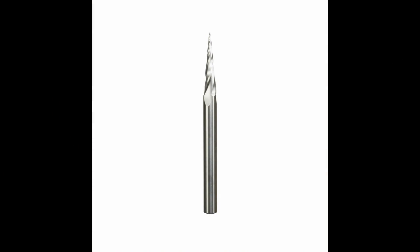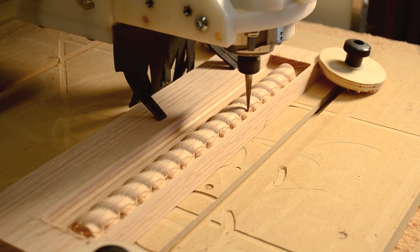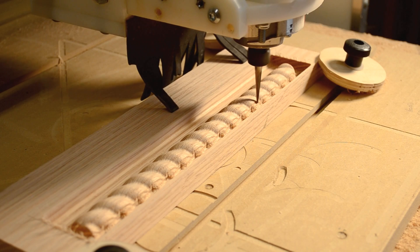And then the finish work can be done by a finer bit, down to 1/32nd of an inch radius at the tip, providing excellent detail for your carvings.